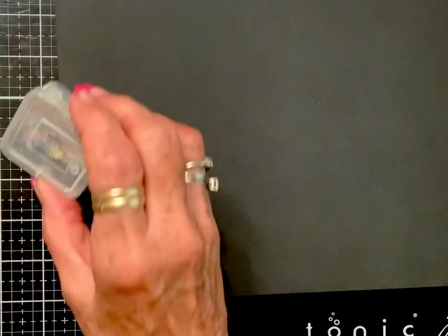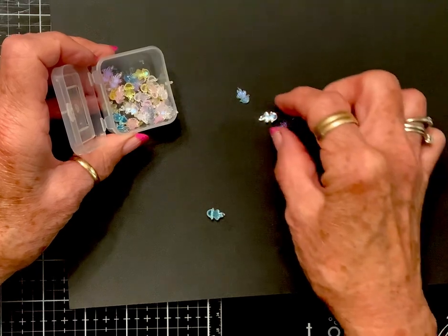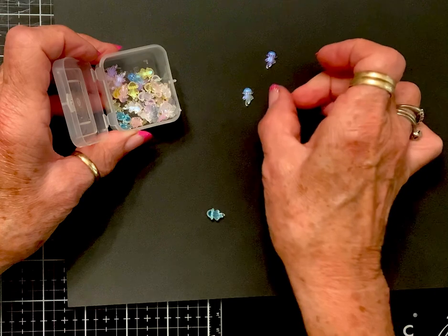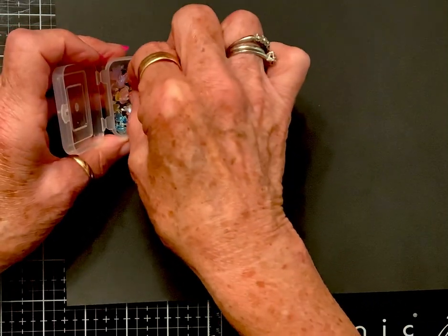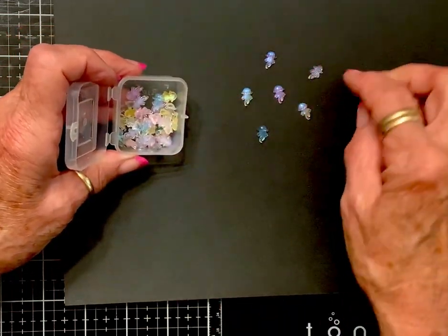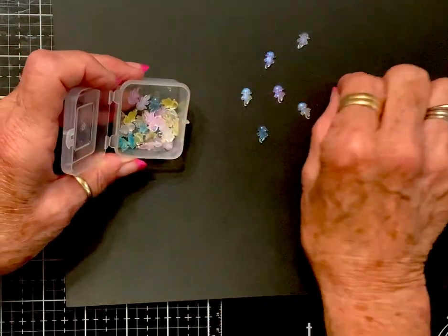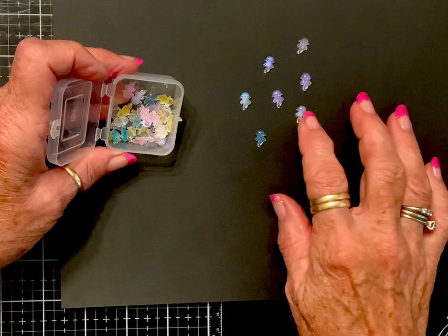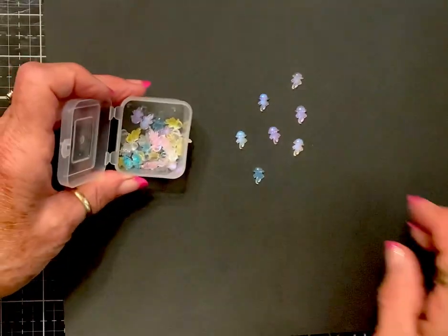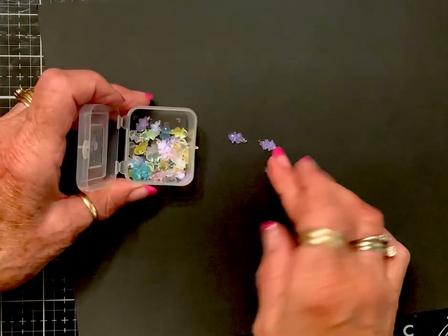These are jellyfish, y'all! I love how jellyfish are just sort of magical, mystical, beautiful things. Look at them — I think they're so pretty. As you turn them in the light, that iridescence is oh la la.